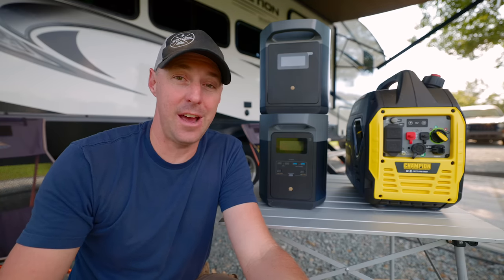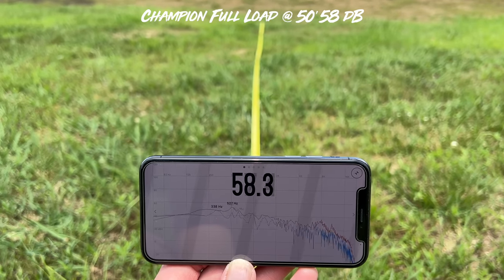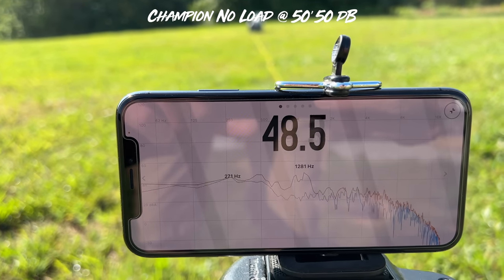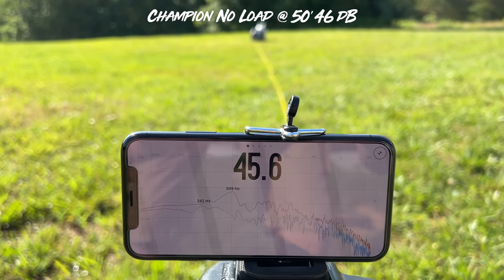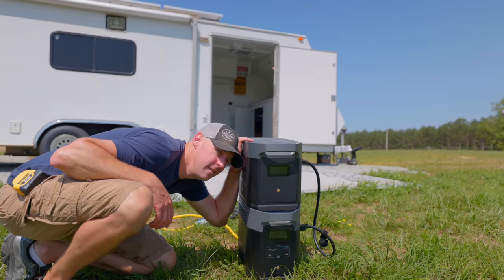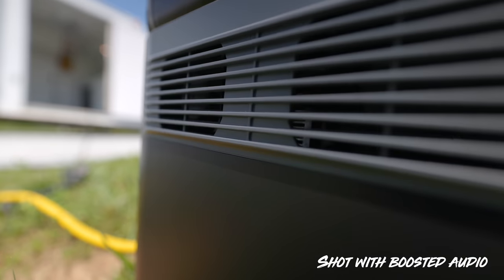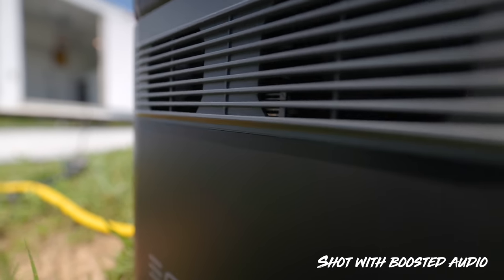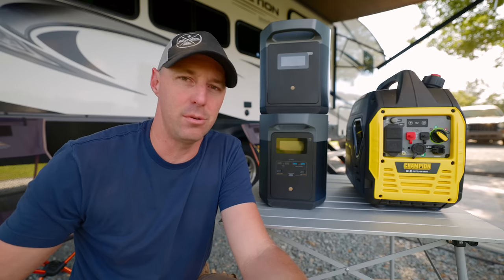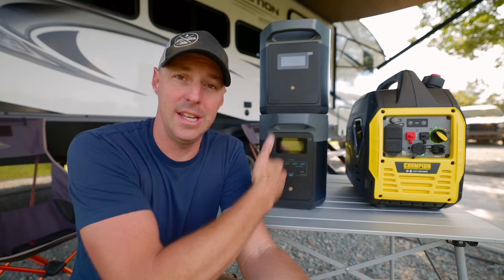Now let's talk about sound — there's a huge difference between the two. Testing the Champion on full load, I was getting 58 dB at 50 feet. With no load, 50 dB, and in Eco mode at 50 feet, 46 dB. On the Delta II Max, I couldn't get an accurate reading because I was picking up so much noise from the AC on top. It's obviously not a running engine — you do get some fan noise — but for outdoor use, national parks, and meeting quiet regulations, the Delta II Max is the clear winner in the sound category.